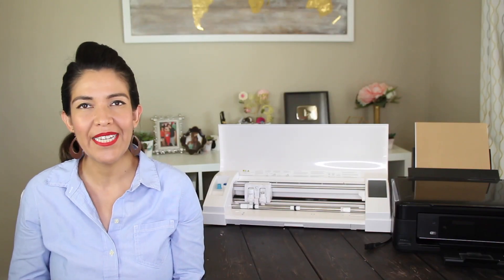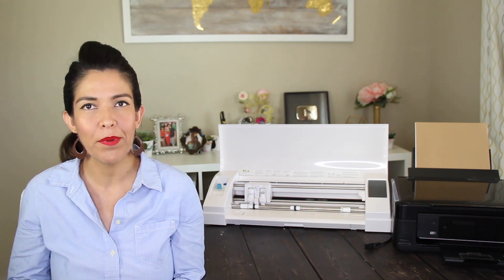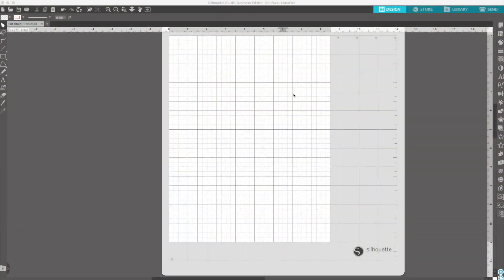Hi guys, welcome back to my channel Avanti Morocha. Today, I'm going to show you the technique print and cut to make tags and labels using a printer and Cameo 3. Now, let's begin. First, I'm going to show you how to print and cut using free images that came with my Cameo 3.